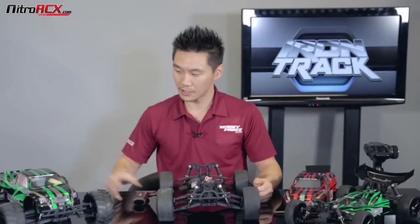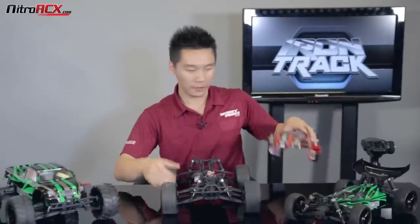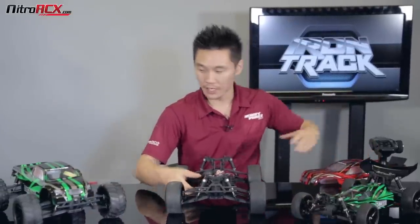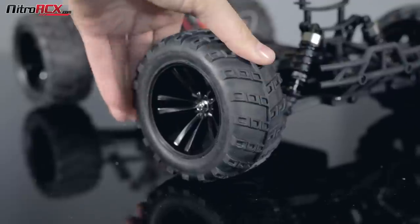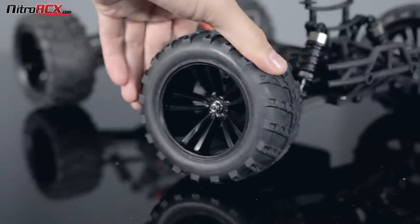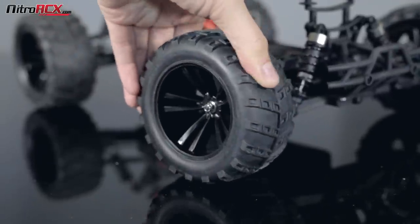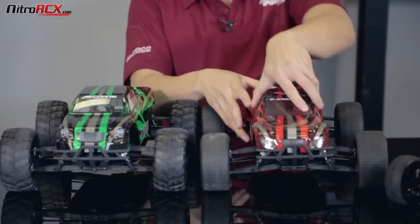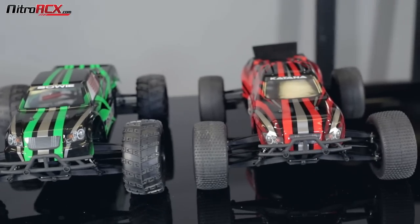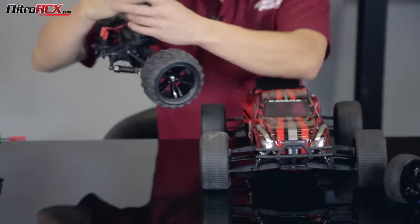Let me give you guys a comparison of the Katana and the Bowie. As you'll notice, they do have the same chassis width and wheelbase. The only difference on the monster truck is that it's going to have bigger tires. Ground clearance is going to be the same, and the suspension arms are also very similar. As mentioned, the chassis is the same — you're getting the same overall package inside.